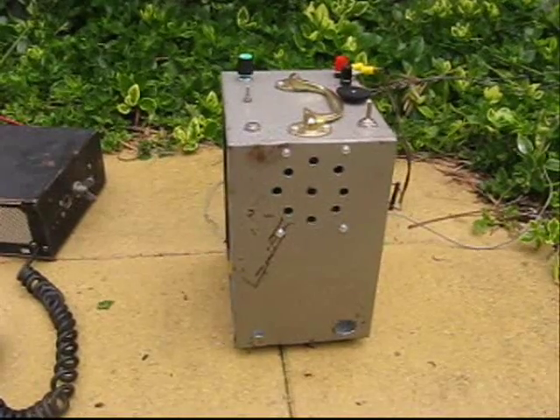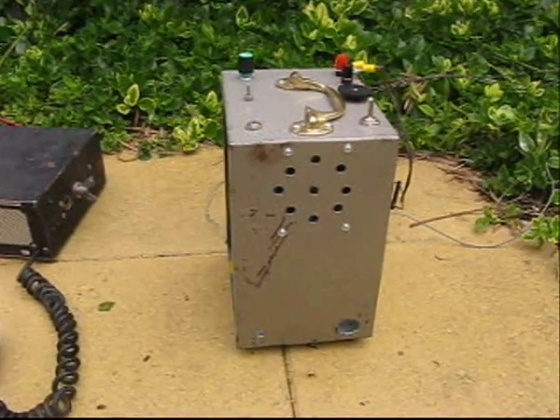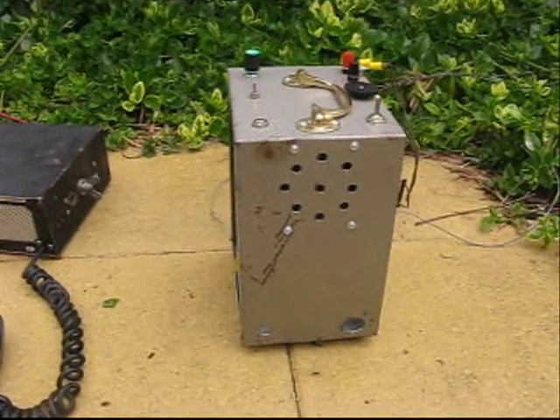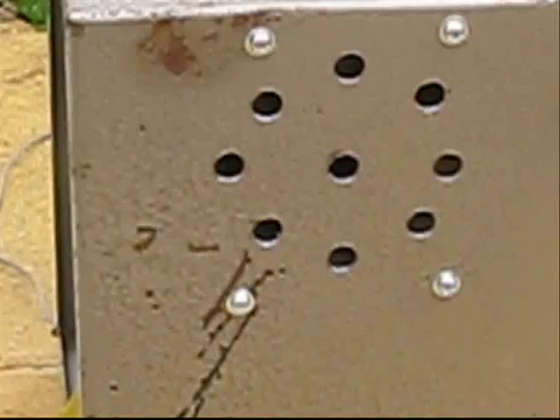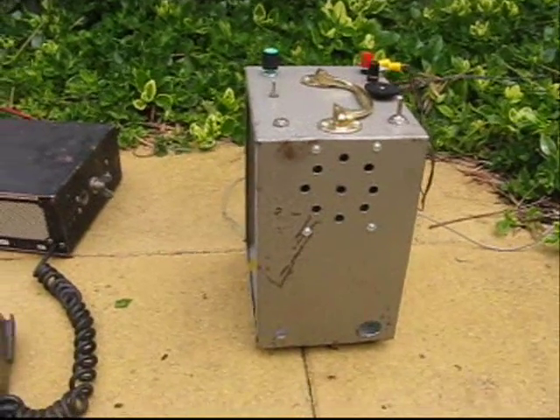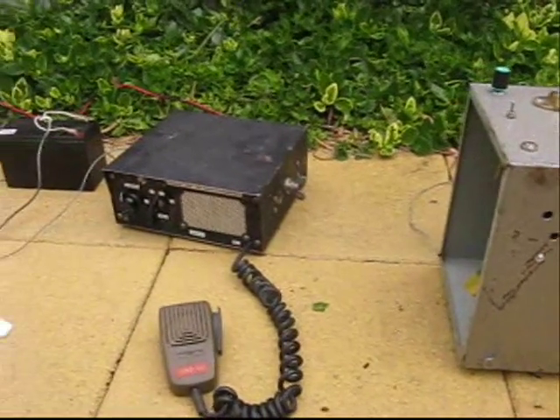This is the VK100 WIA calling for check-in for the 160 meter this morning. VK Street Tango Bravo checking only VK Street TV. VK100 WIA, thank you for that check-in.